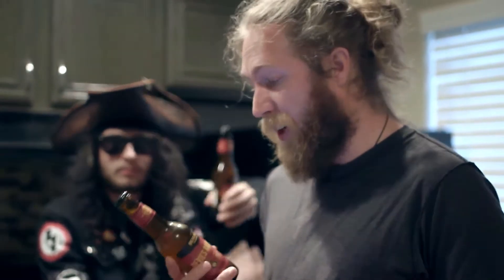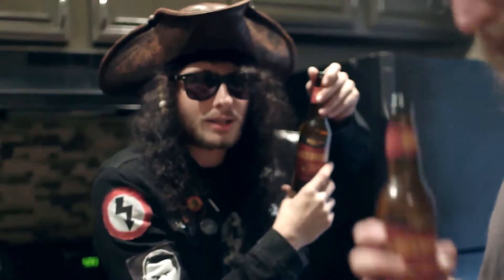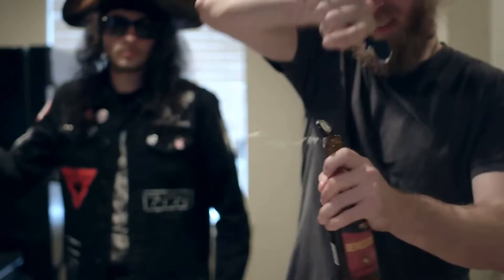I hear it goes down really smooth, but it's really strong. Captain, are you ready? I'm ready! Alright, let's get to cracking.